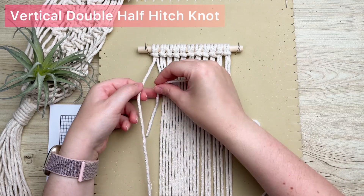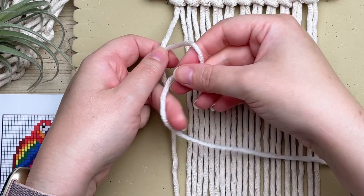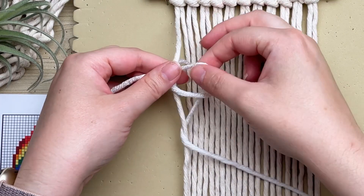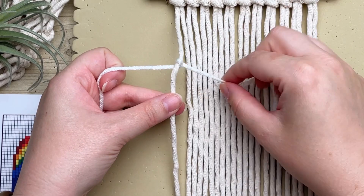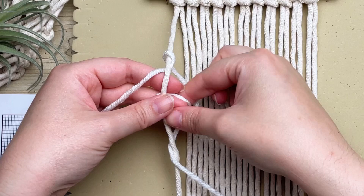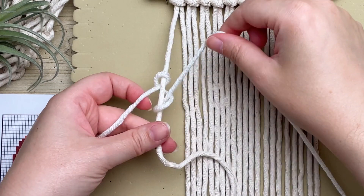Our first row is white, so we're going to start with a long strand of white yarn. Place the short tail end on your left and the long tail on the right, then form a loop on your right, wrap your long tail end around and through the loop. This is only half of your vertical double half hitch knot. To form the other half, repeat the same process: make a loop on your right, wrap your tail end around and through the loop.